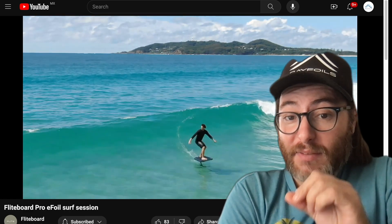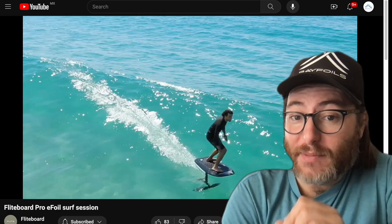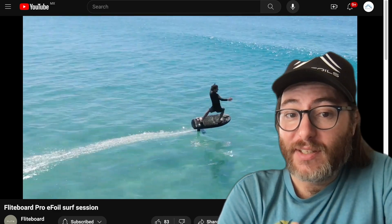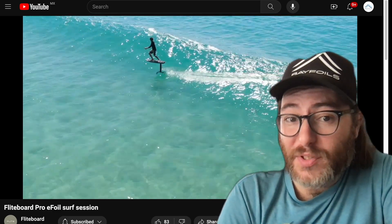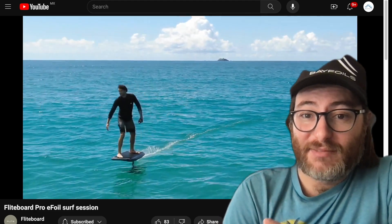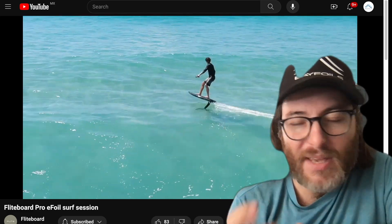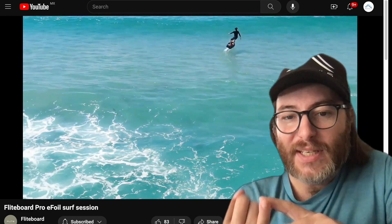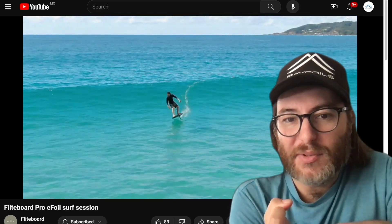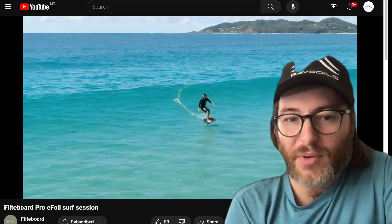Stop focusing on maximizing your time on the water and start maximizing your fun on the water. A lighter weight battery doing cool stuff and prioritizing your fun is key. Trying to squeeze every minute out of your battery using a big wing riding super slow and not doing any tricks just leads to a boring ride.